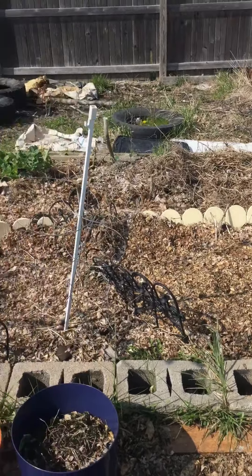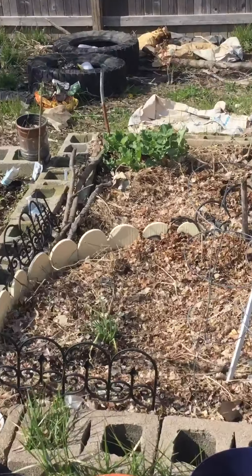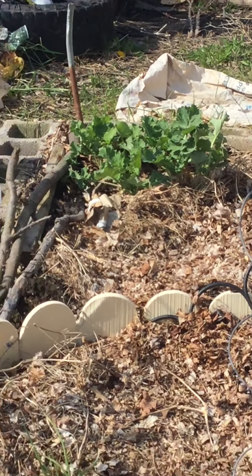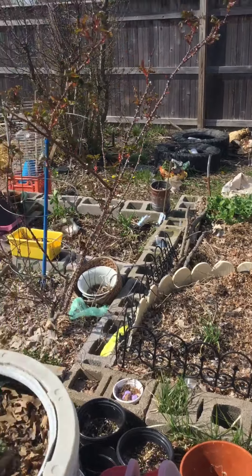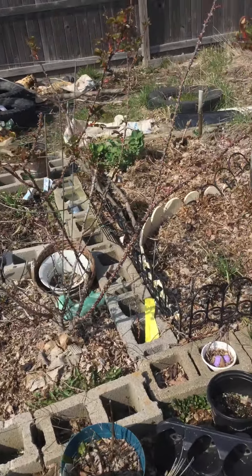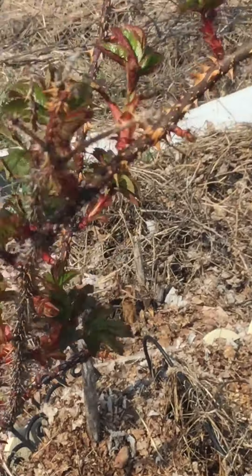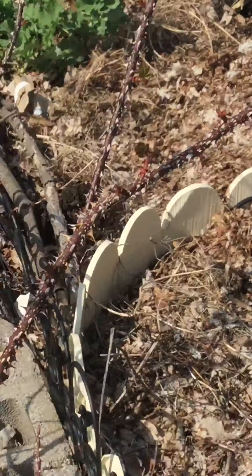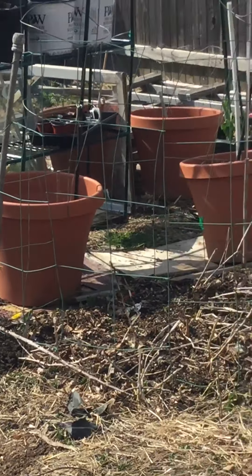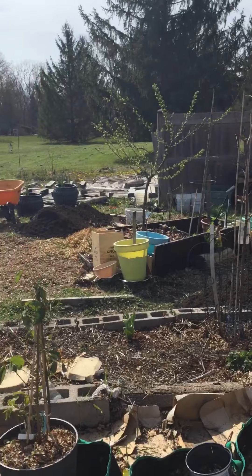Raised beds all ready to get planted. Collard greens from last year coming back. Rosebush. It's not going much, but you can see. The thing is coming along. Pretty cool.